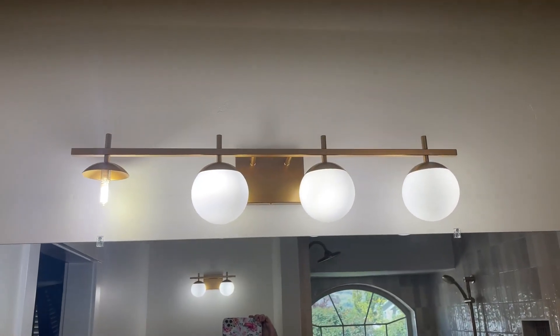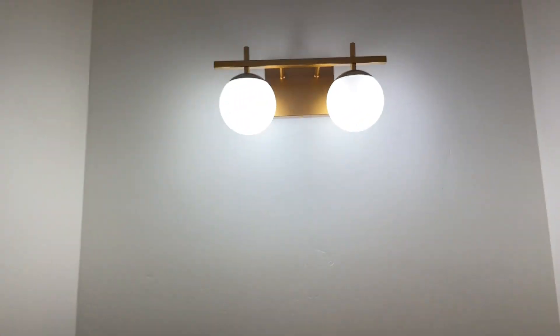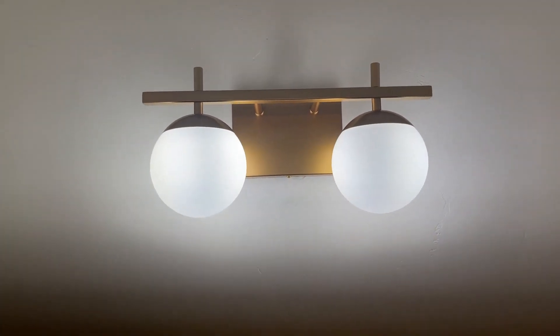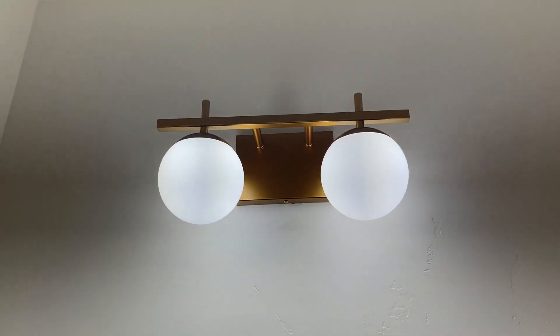Really simple, really sleek. Love how they look in the bathroom. We also got the two — there's what the two looks like. Really love how they look.